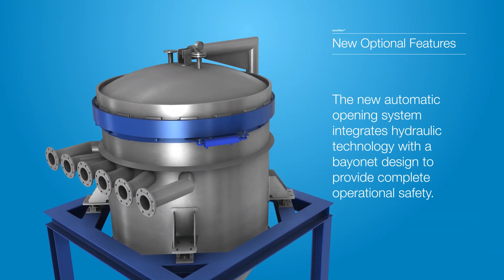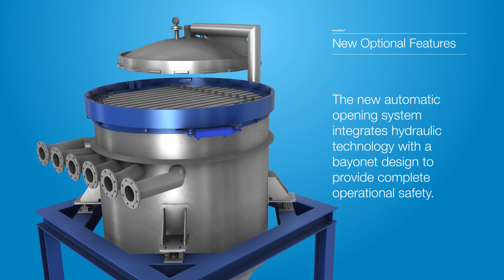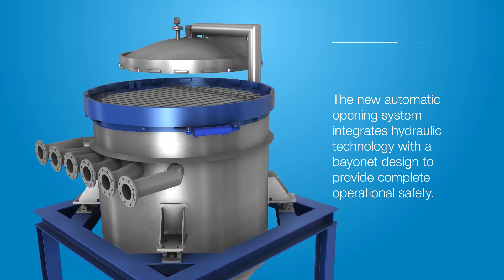The new automatic opening system integrates hydraulic technology with a bayonet design to provide complete operational safety.